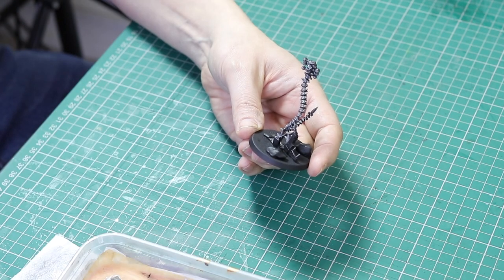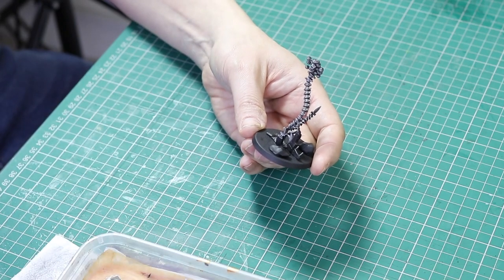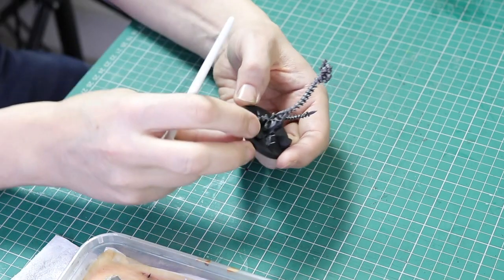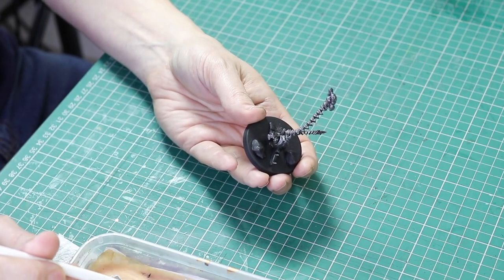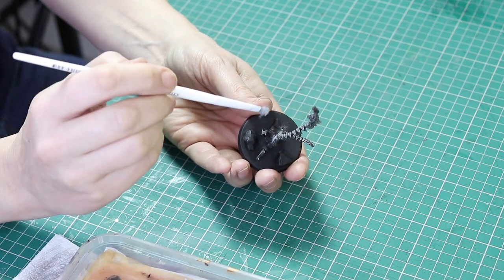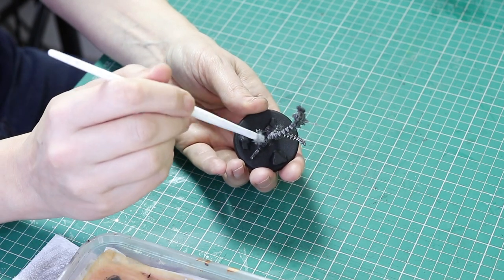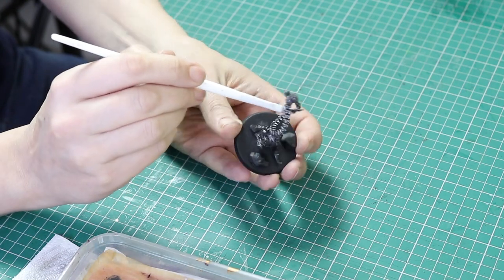Now moving to the bottom half of the miniature — I'm going to get the Rune Fang Steel and just gently dry brush the areas where I think the light would be hitting that body. Again, it's just a point of difference for the metal so it doesn't look all one color. Just do this in all of the areas you think the light would be hitting.